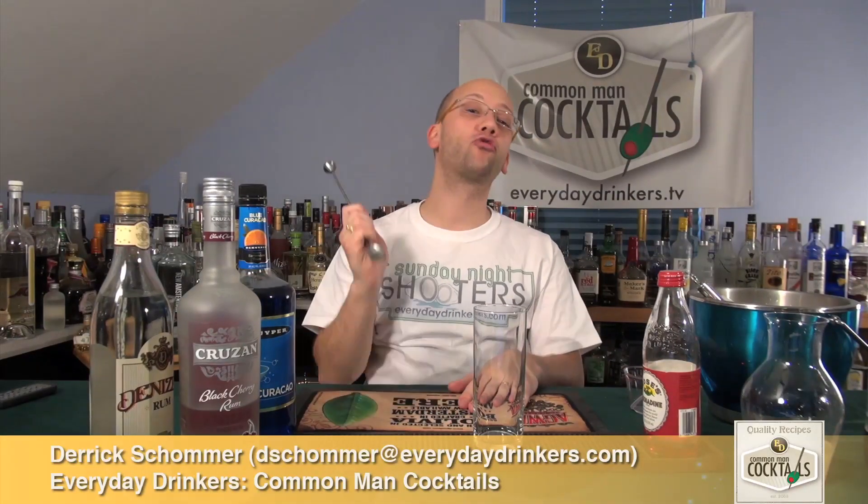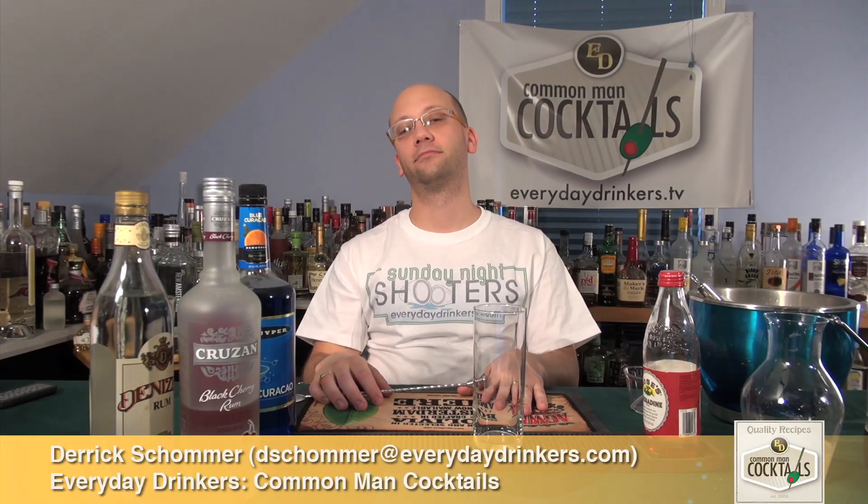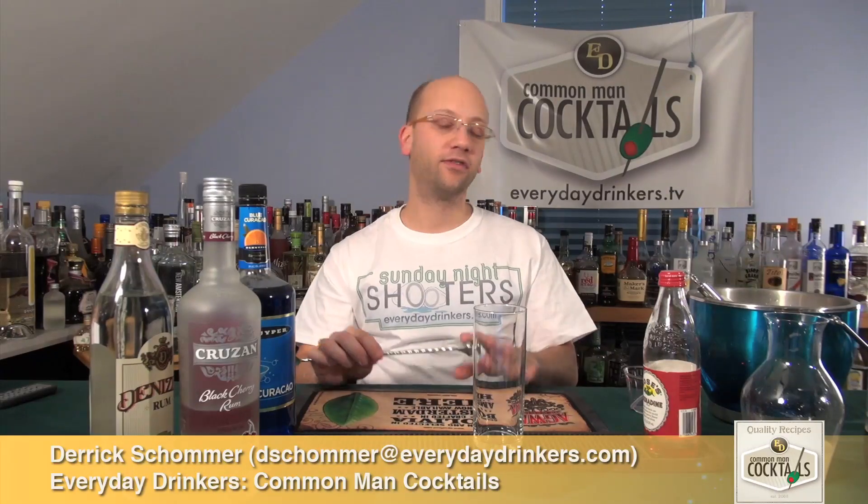Welcome to Common Man Cocktails. I'm your host, Derek Shomer. Today we're going to create the one-eyed purple people leader. This was submitted by thewoodman717. It's got a lot of weird stuff going on here — I had to give it a try. It sounds pretty good, and it's purple.